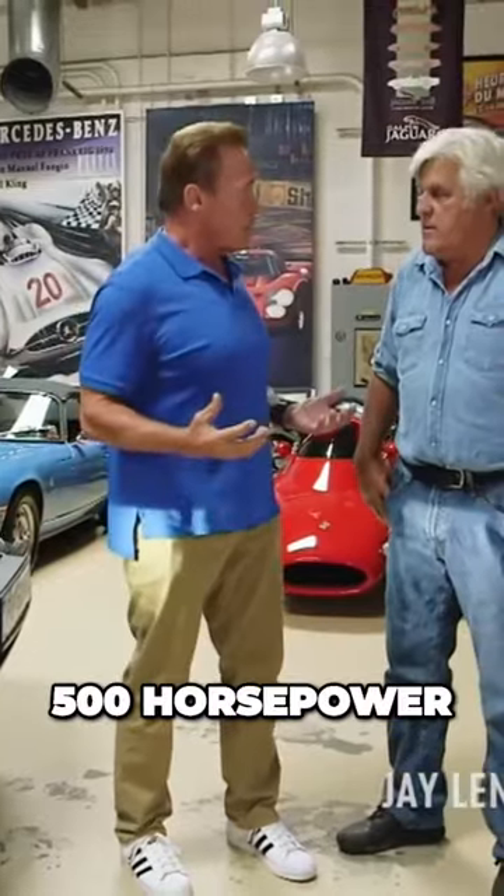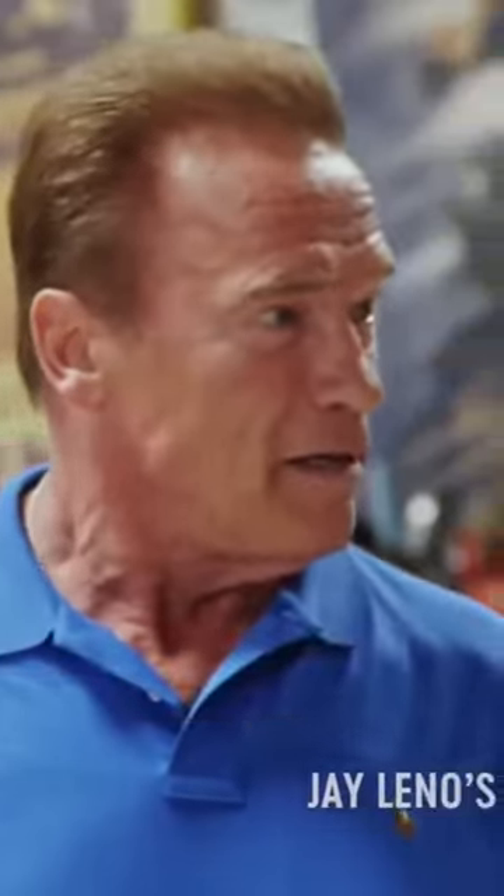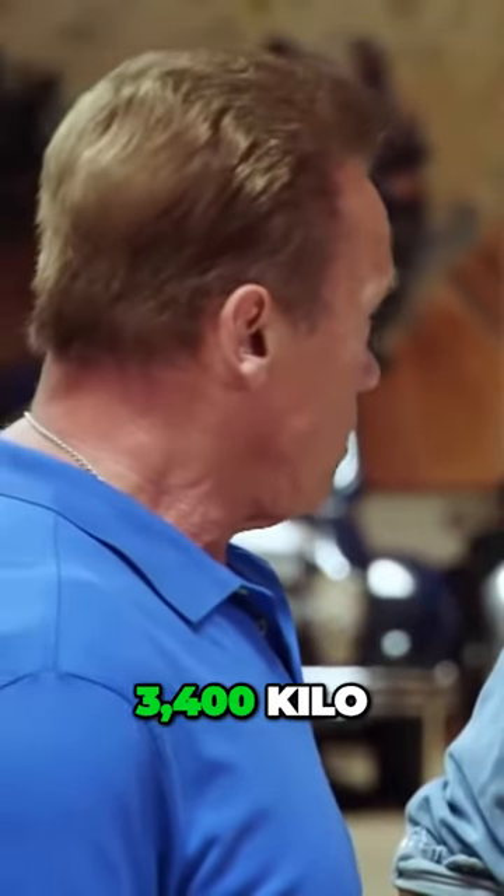It is again 500 horsepower, but the car is lighter. It's now 2,900 kilos. It was, with the gas engine, 3,400 kilos.